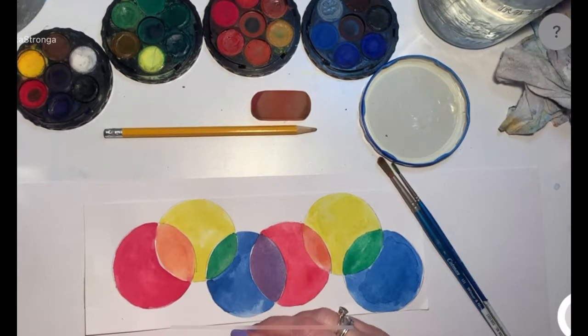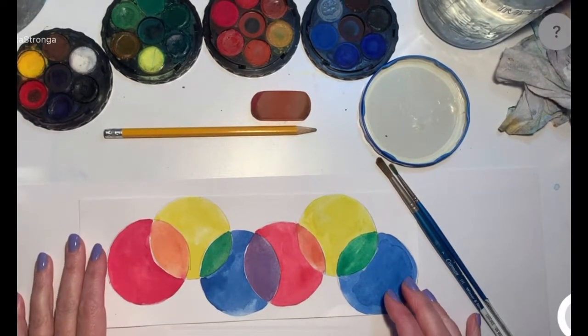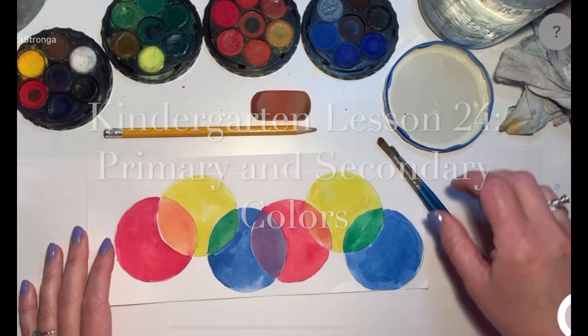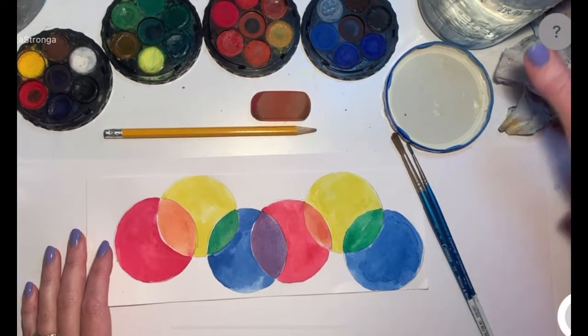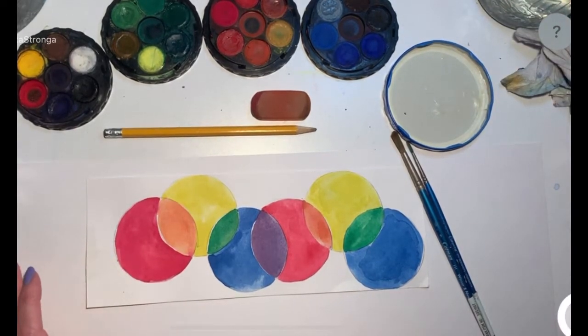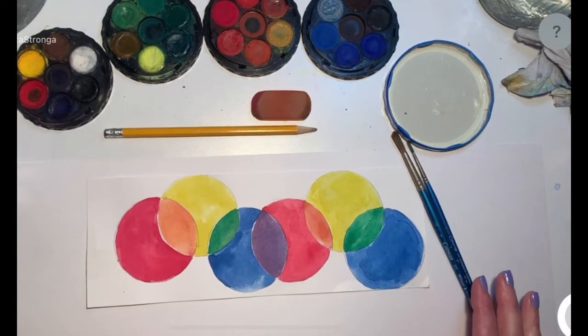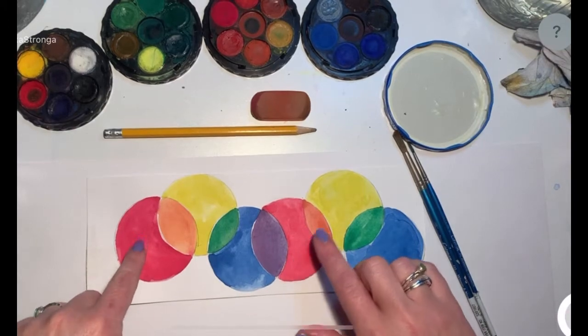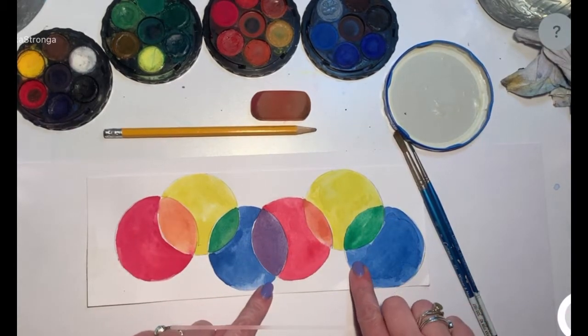Welcome, Molly! We are back to a new project this week. I hope you're ready for some painting fun. We are going to be learning about color and color theory. That's a big word, so we probably won't use that again, but we're just going to be talking about basically how to mix a bunch of different colors.